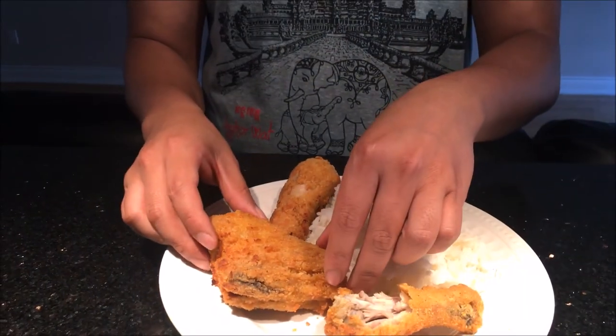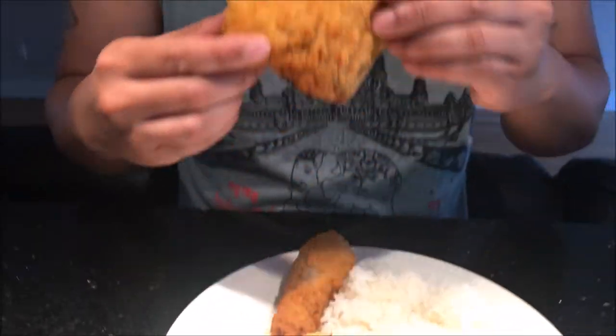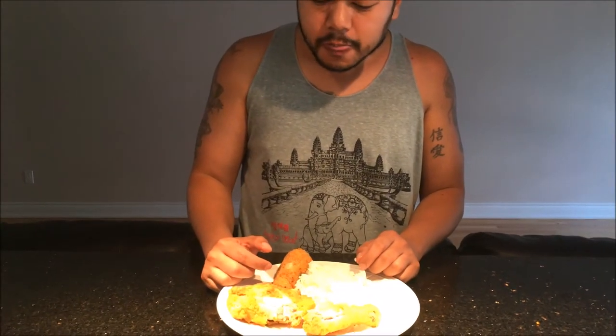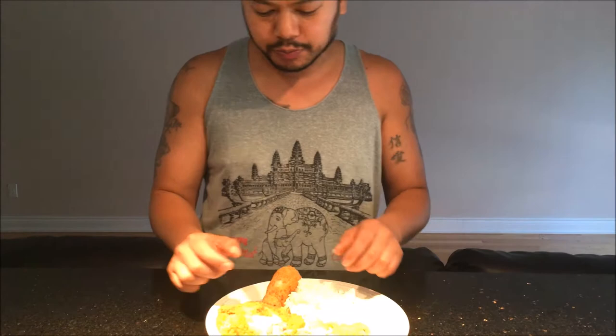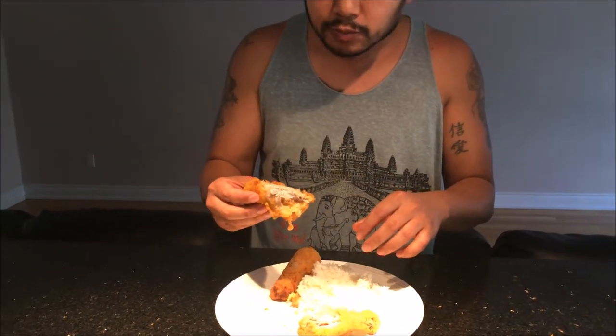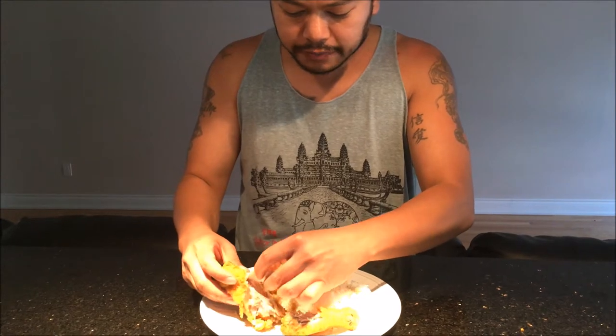Now let's try the thigh — take a bite of that. Nice and moist meat inside. You can see the skin here, the breaded skin. It's a little bit crispy, a little bit soft. Here's the meat — nice and white, nice and soft, nice and moist.